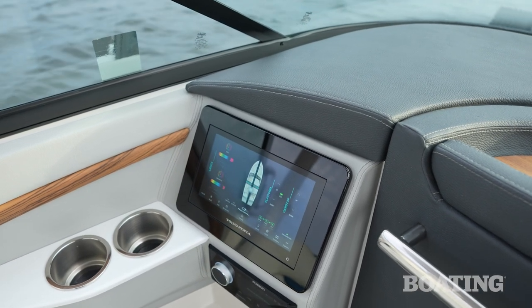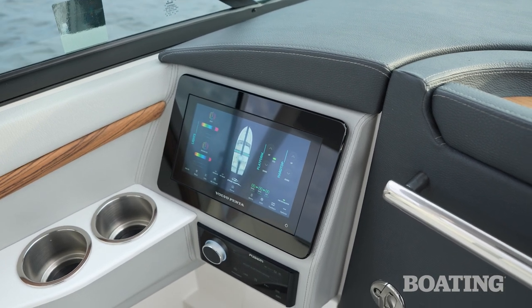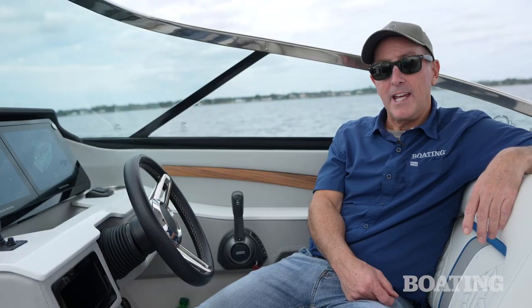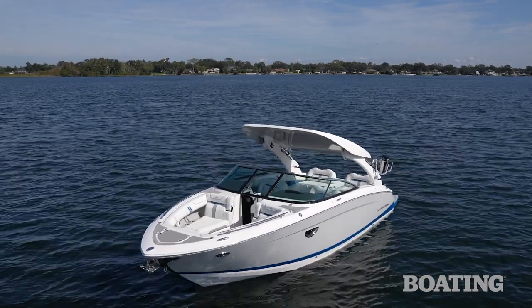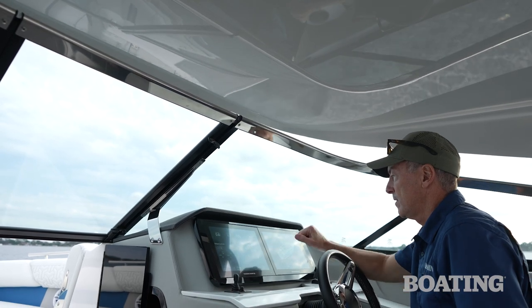Why would you want the passenger display? The passenger can control everything like the helm does, but there are also opportunities for them to look up a place to eat or control the music. And we can't leave the main cockpit without talking about the standard power hardtop — it lowers to let me get under a bridge or to protect from rain, and I can control it with just a tap on the touch screen.